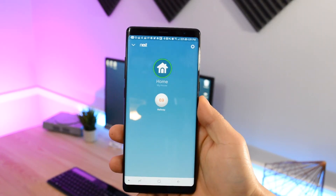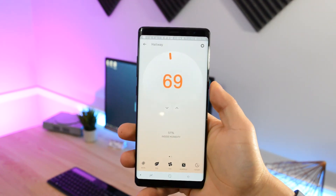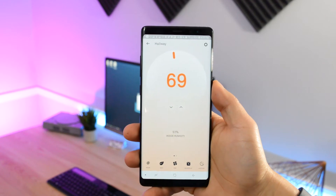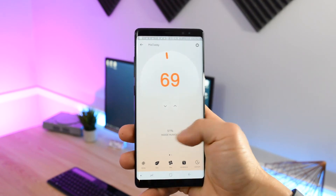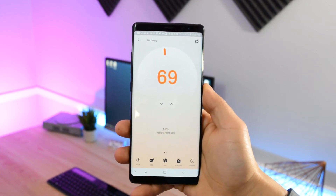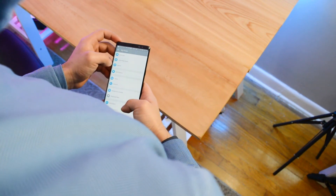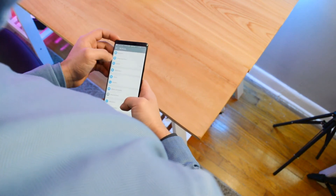There shouldn't be any reason why anyone should get confused navigating through it. Another cool thing about this app is that you can also see the inside humidity of your home, and sliding over brings up the weather for the day, which I thought was pretty neat. By clicking the gear icon at the top right portion of the screen you're switched over to the more intense settings, where you can trigger a lot more complex actions.